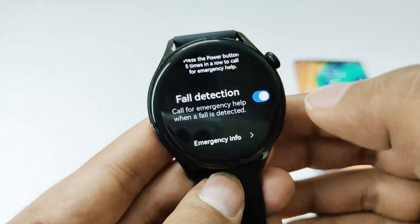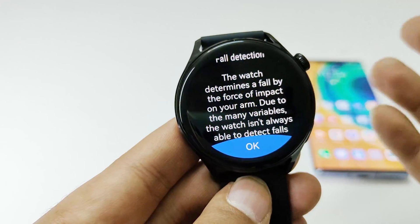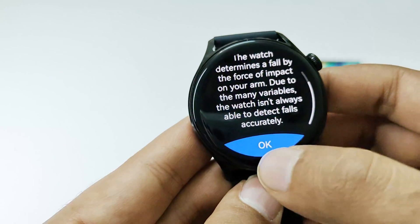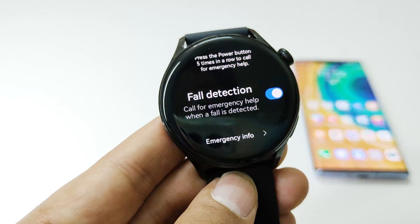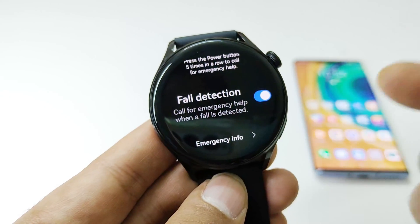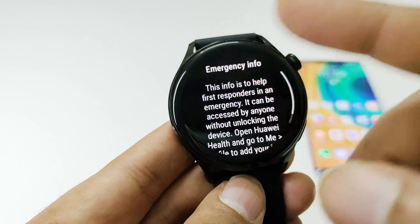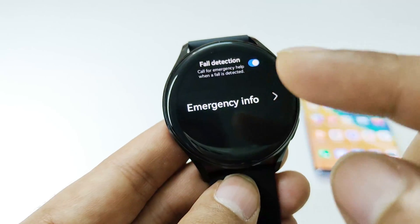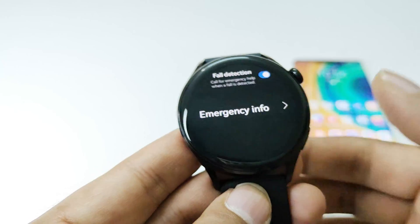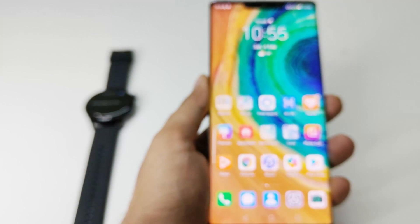If you tap on the slider, the next screen will show you that the watch determines a fall by the force of impact. You can just tap OK and the fall detection feature will be activated. Now the important thing here is that you have to go to the emergency info. If you go there it will show nothing — you will have to use your smartphone. This is one of the most important things you have to do to use it properly, so that one of your contacts — a friend or relative — will be notified about your emergency situation.